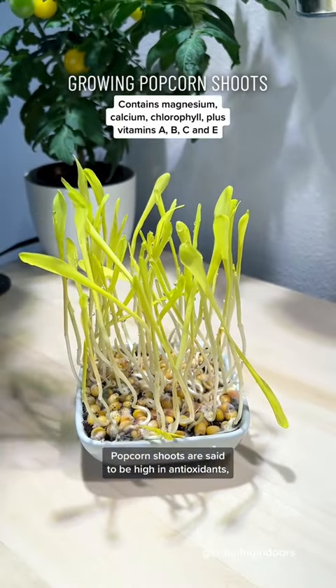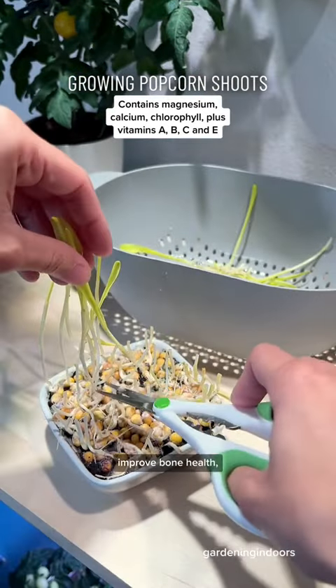Popcorn shoots are said to be high in antioxidants, boost the immune system, improve bone health, and increase energy levels.